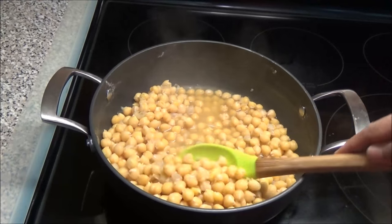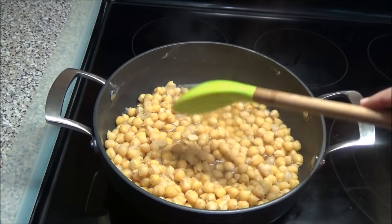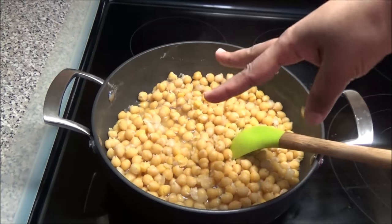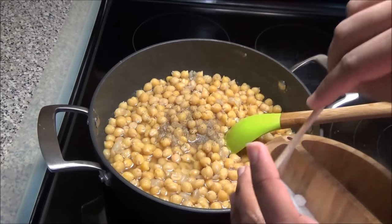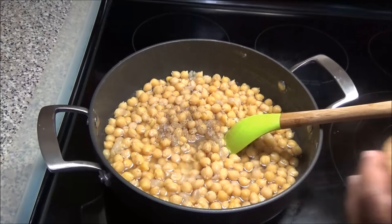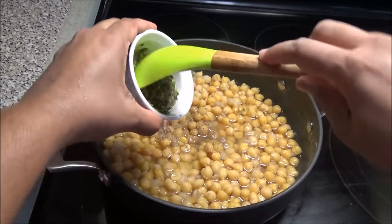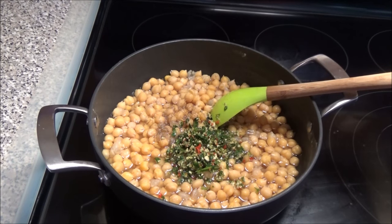My chana has finished boiling and the grains are really tender — that's how you want it. I'm going to drain this water out, wash it, and add some more water. To this I'm going to add a little bit of black pepper, a little bit of salt, and all of your green seasoning.